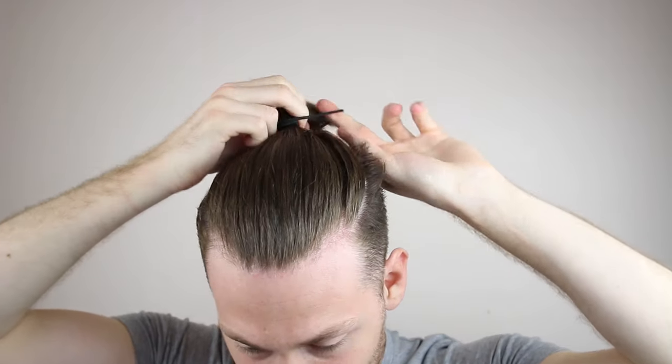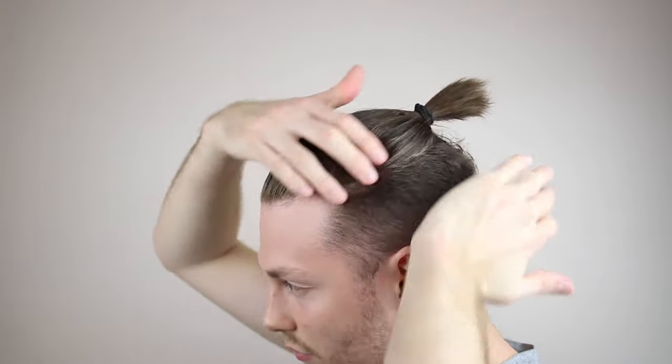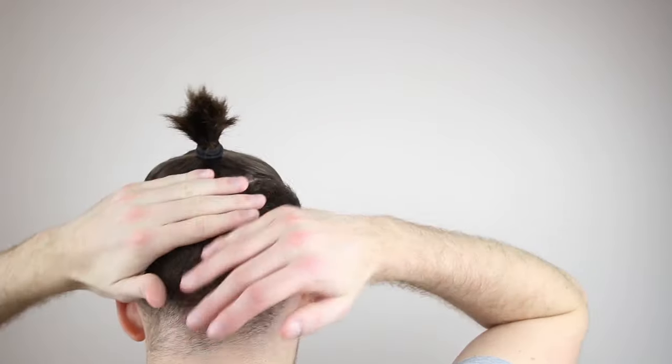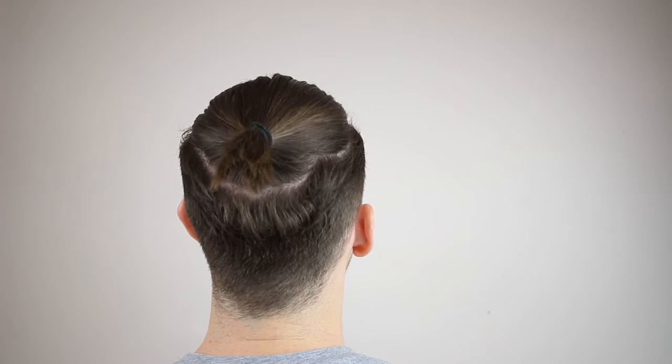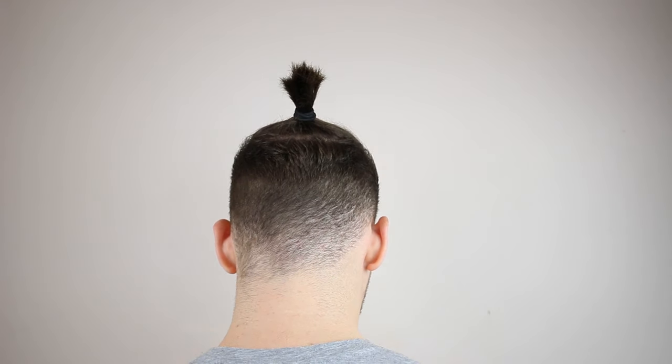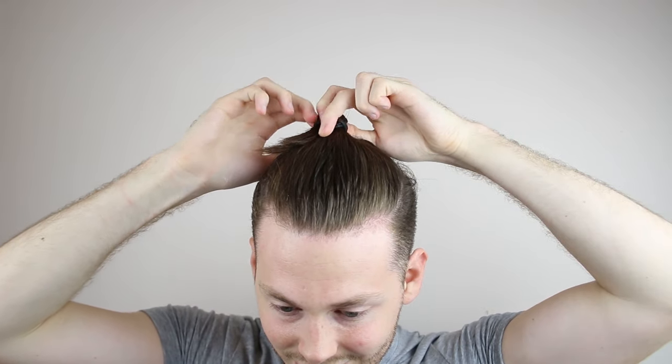Footballer Roberto Firmino of Liverpool has also been seen rocking this look recently. For the second top knot, it's a tiny bit different — I put my hair through the hair band three times already, and on the fourth I'm going to tuck it in and make sort of a ball shape with my hair. And boom, there you go, that is top knot number two.